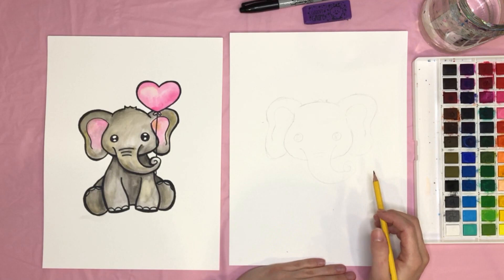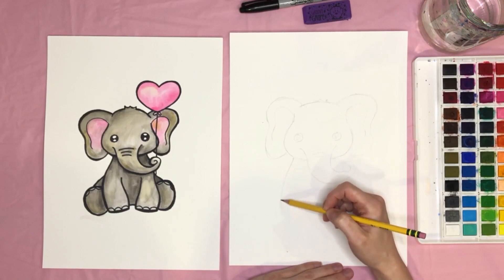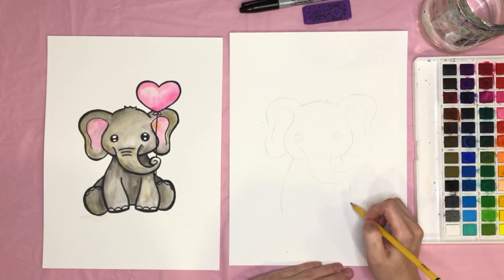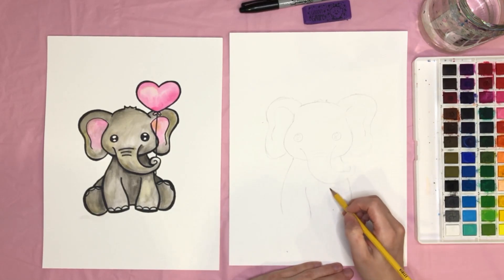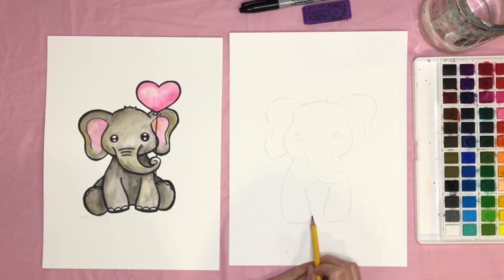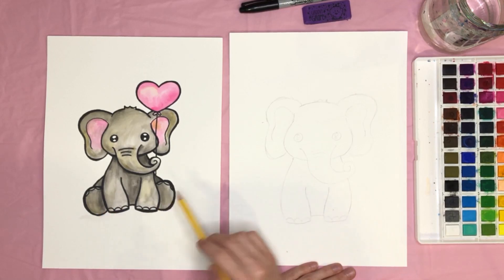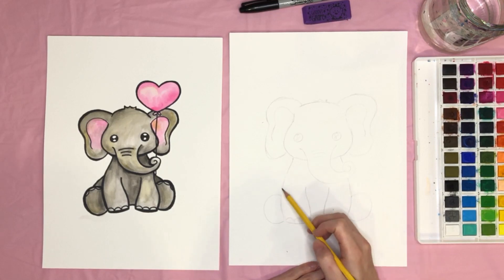We have the head pretty much done, so we're going into the body. I'll start about here, come down on the neck, then down to the legs. On the other side, skip over the trunk and continue the line. For the feet, a curved line in this direction, and the opposite side — connect them with the belly shape, then add little bumps for the toes: one, two, three on each side.